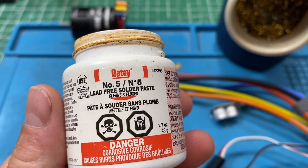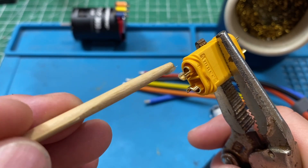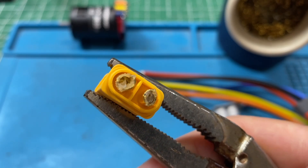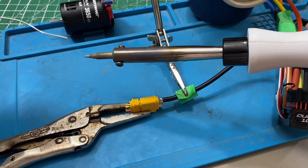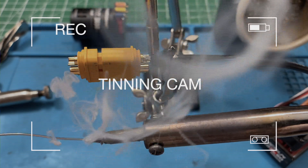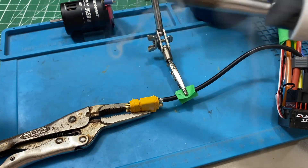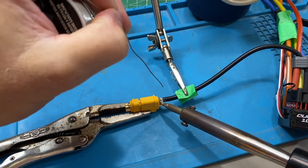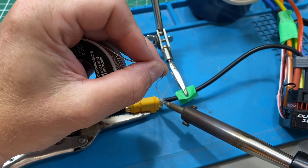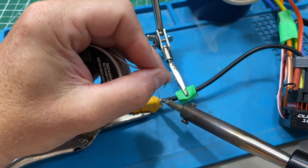I'm not the best at this, so what I like to do is use some flux. Just cram it in the parts that are getting joined — it's gonna help the solder get in there and stick properly. Tin your soldering iron. All I'm doing here is heating up one of the leads until it's hot enough to accept the solder. I try not to fill it up too much because it'll drip down onto the other one.